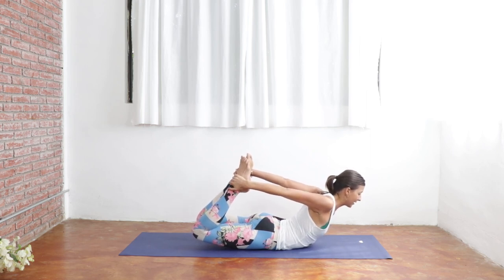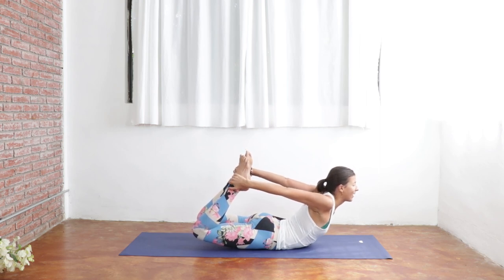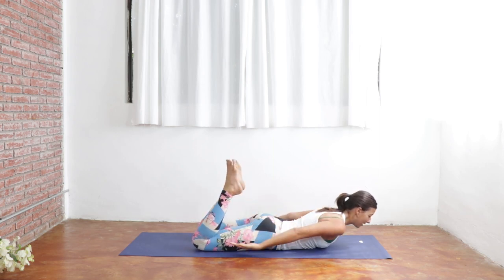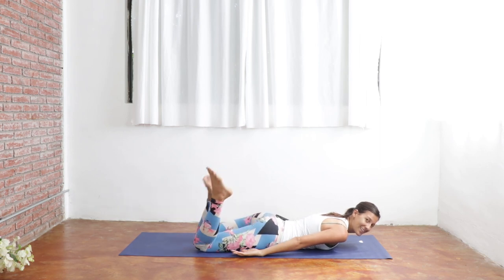Continuing to lengthen the back of your neck here. This will begin to massage that lower belly area to help with that indigestion. If you move a little bit, totally cool. Big breath in — the harder you kick, the harder your chest will lift up. Breathe in. And breathe out. Slowly coming on down here. Releasing your hands by your sides, and then windshield wiping your legs side to side.